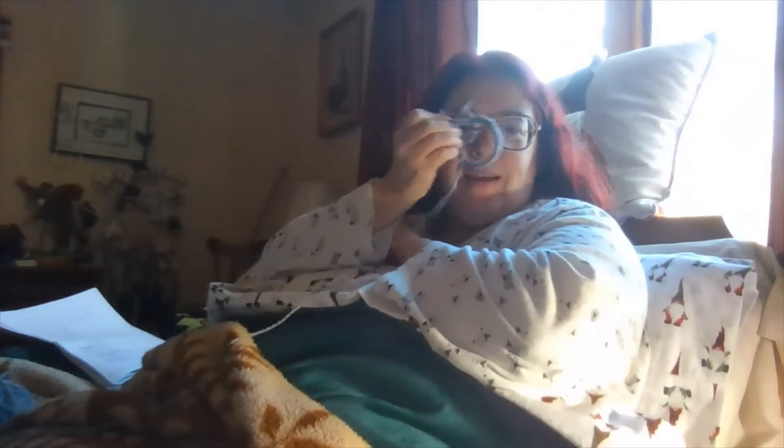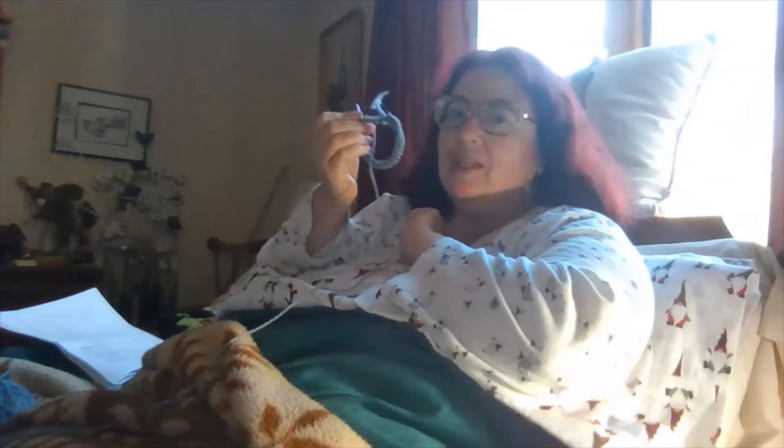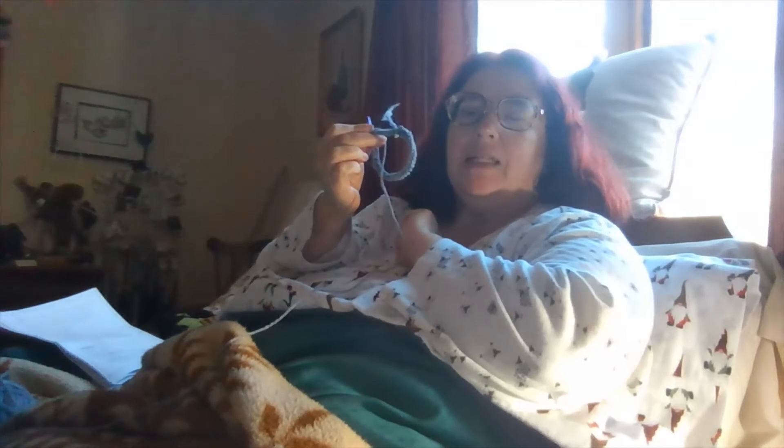Good morning, welcome to Yarning at the Homestead Christmas sweater cast-on. I'm going to be doing little short videos each day over my Thanksgiving holiday break to see how far I get on my Christmas sweater cast-on. Yes, I am still in bed - it is 9:50.